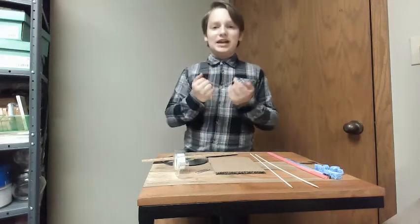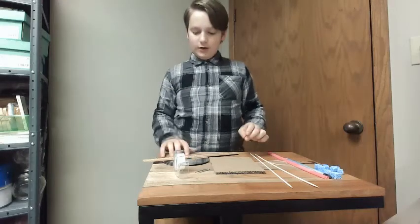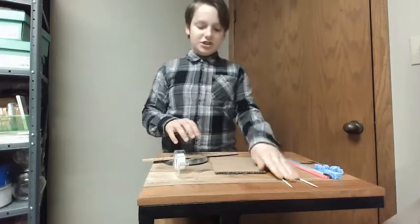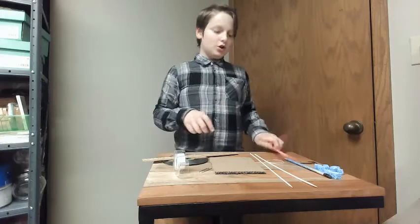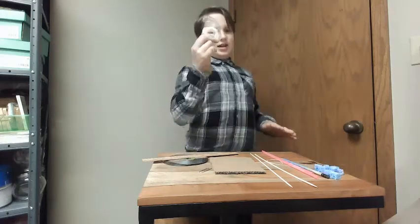For this one, we're going to be making our very own car using only a rubber band, a few CDs, cardboard skewers, a paper clip, two straws, pencils, some cut-up sponge, and tape.